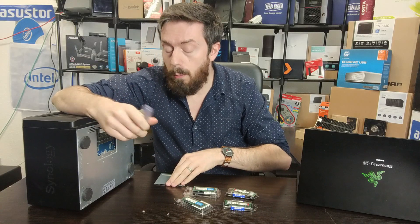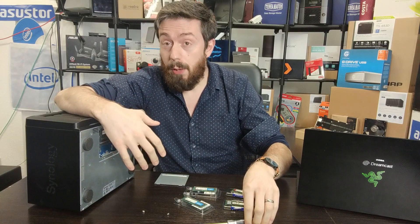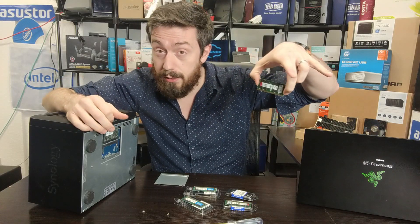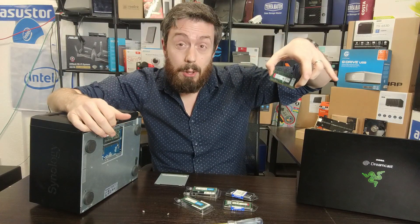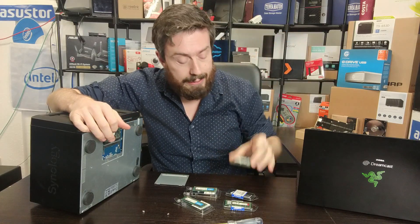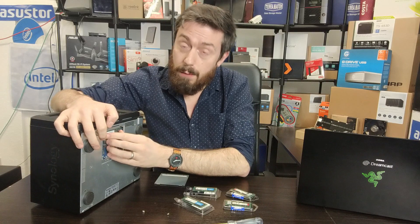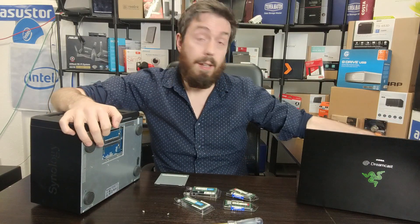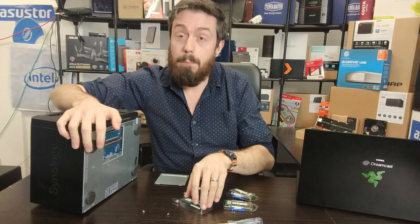Then if that's successful, we're going to power the device down, remove that memory, and install some Kingston memory. This Kingston memory is 32GB modules, dual rank, and that means with two of these inside we will be installing 64GB of memory inside this Synology.